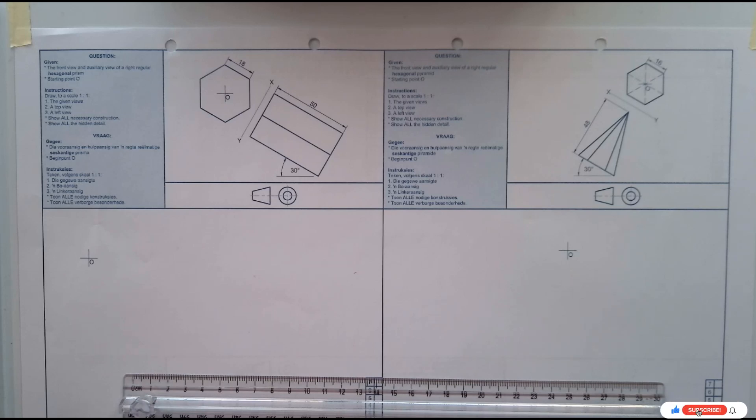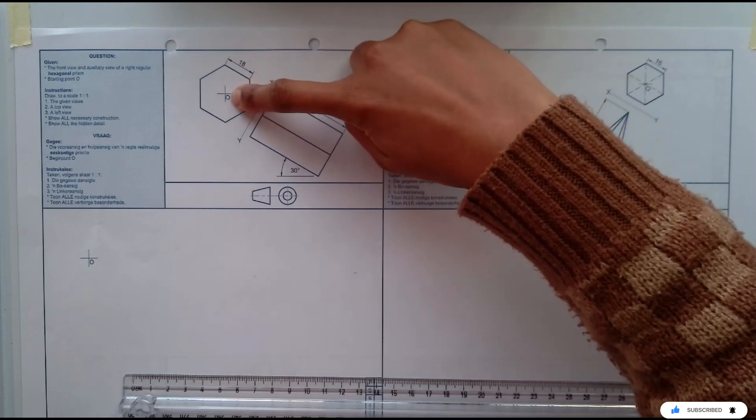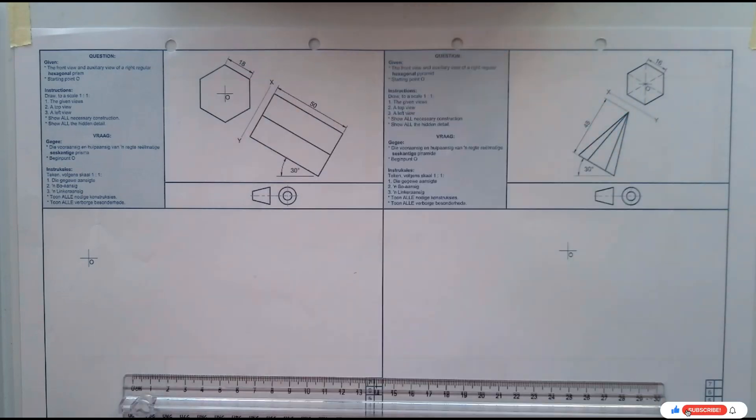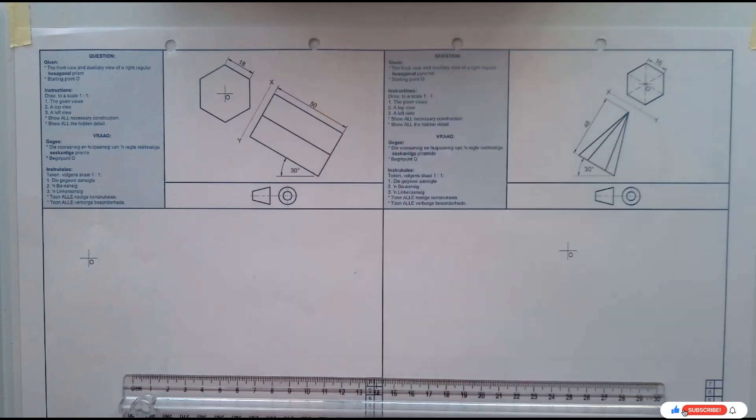Hi, greetings, welcome to this video. Today we'll be doing page 78, which is a hexagonal prism. We'll be doing the left side of the page. As you can see from the instructions, you are given the front view with the auxiliary view and the starting point, and you are asked to draw using scale one to one the given two views — the auxiliary and front — and then the top view and the left view, showing all necessary hidden details and constructions. We are going to start our drawing.